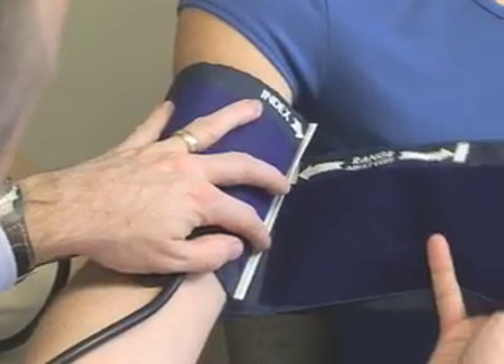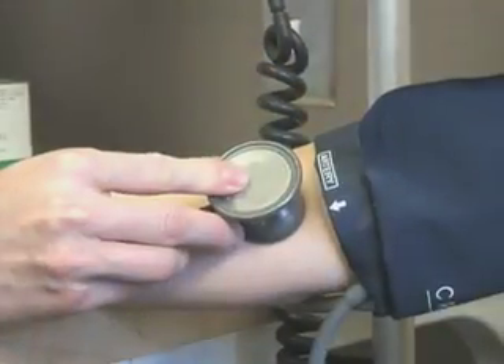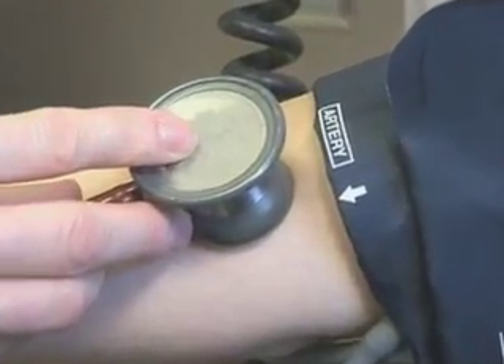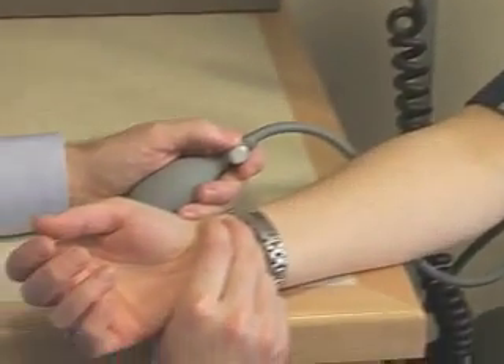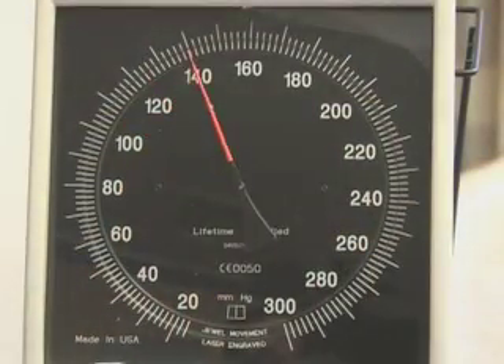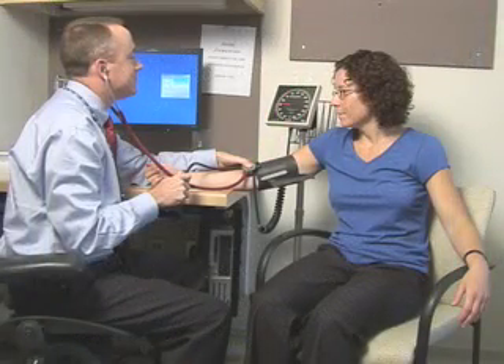When two people use the same correct technique for measuring blood pressure, there should be little inter-observer variation. Measuring blood pressure correctly is required to classify individuals, to stratify their cardiovascular risk, and to monitor the effects of treatment. This video provides the viewer with a standardized methodology that, when followed, will lead to accurate blood pressure measurement.